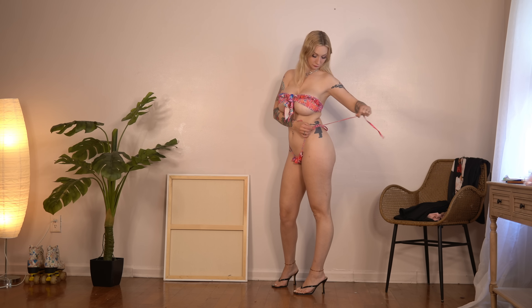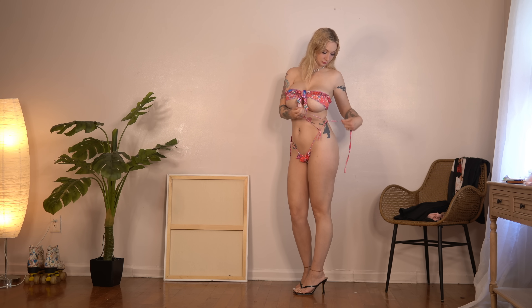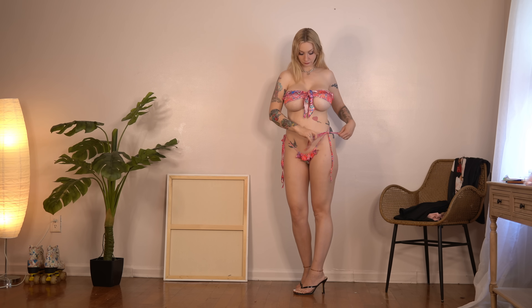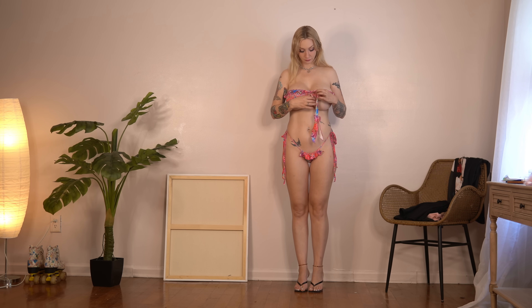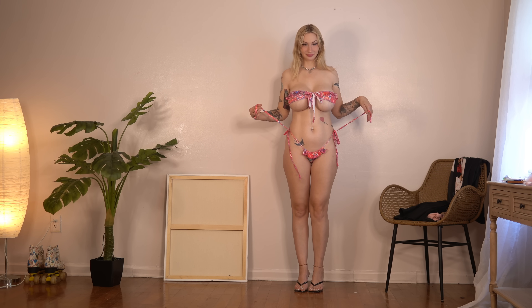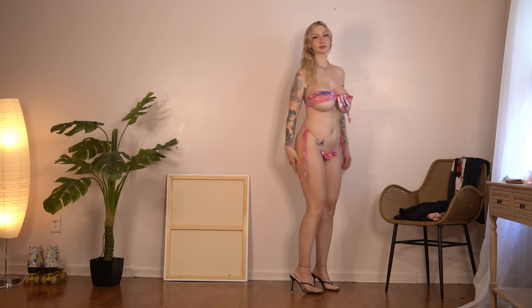The sides do untie as demonstrated here, but the top does not untie. So the tie on the top is just that — it's just a tie and nothing more, just a decoration piece, strictly vanity. I hope you guys enjoyed this and make sure you're following my channel so you get notifications whenever I upload. Make sure you comment below what you think about this bikini set. I'll see you later. Toodles.